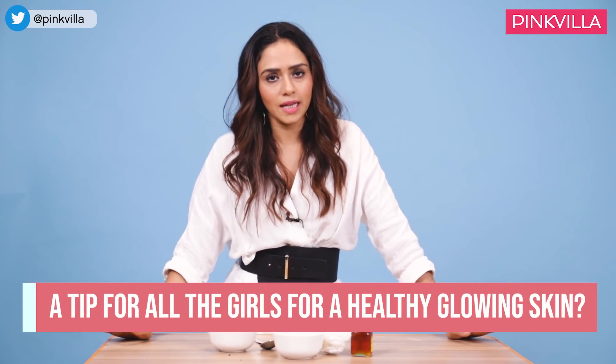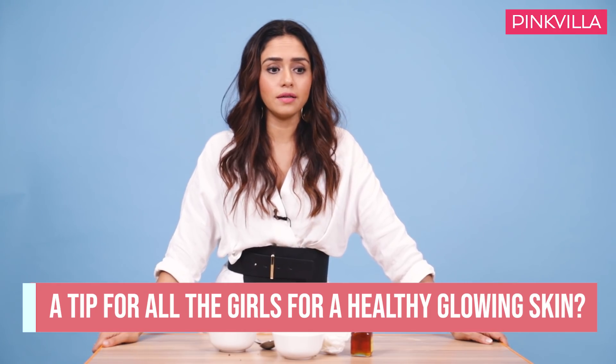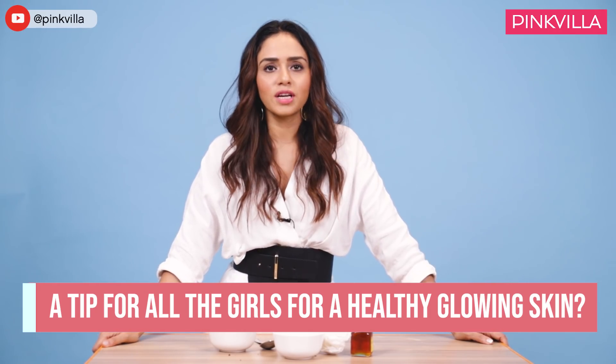For any girl who really wants nice and glowing skin, please eat right, please work out. I'm not going to say drink lots of water, because that is something I think even I need to follow. But I think the best thing to do is eat right — that is very, very important. You can have your cheat meals two days in a week or something, but the rest of the days, you can do so much for your skin.